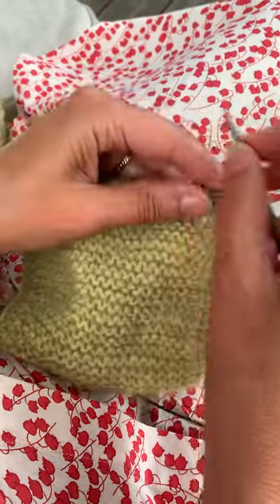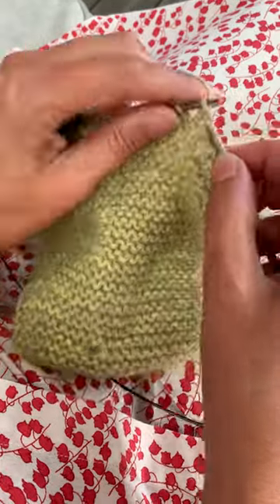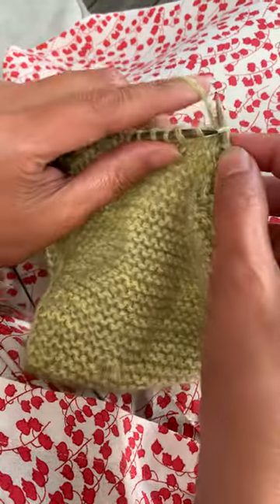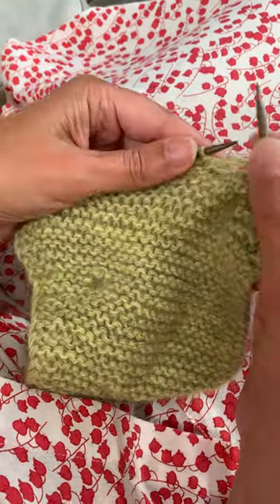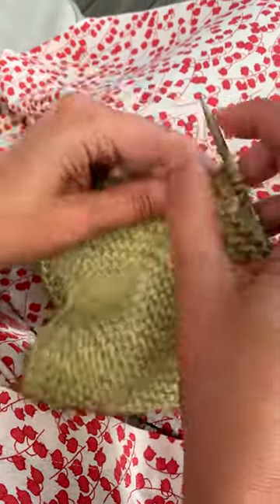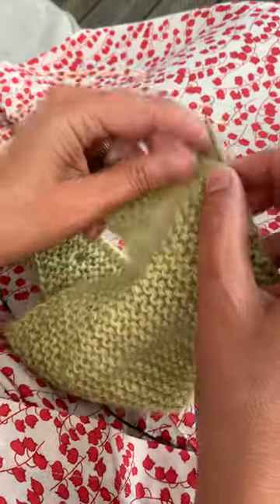I knit the next ones. Here I'm going to encounter the hole that I'm in the process of making, and I knit the first yarn over, I purl the second, and I'm done with that. Then I knit to the end of the row, and before I reach